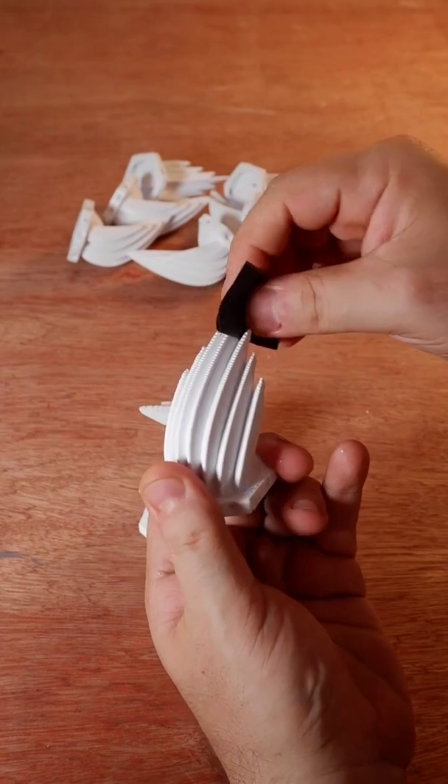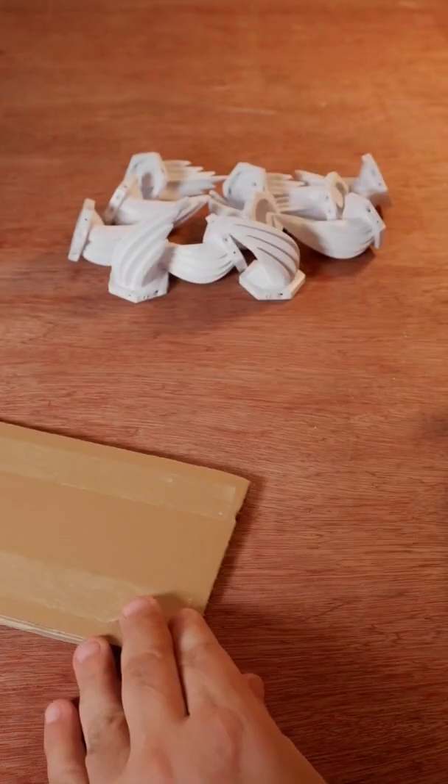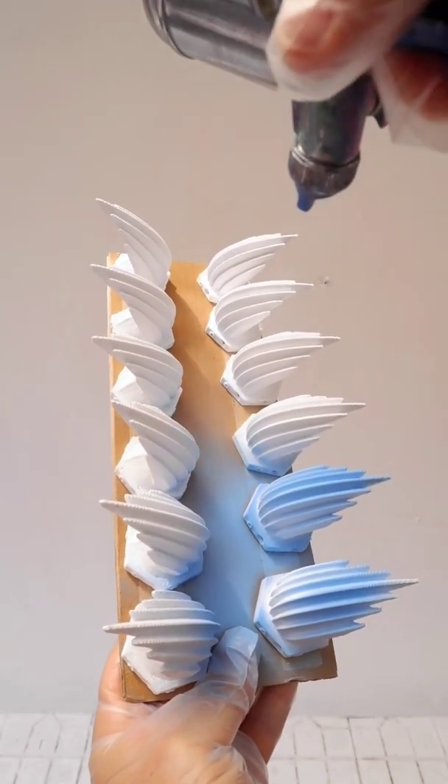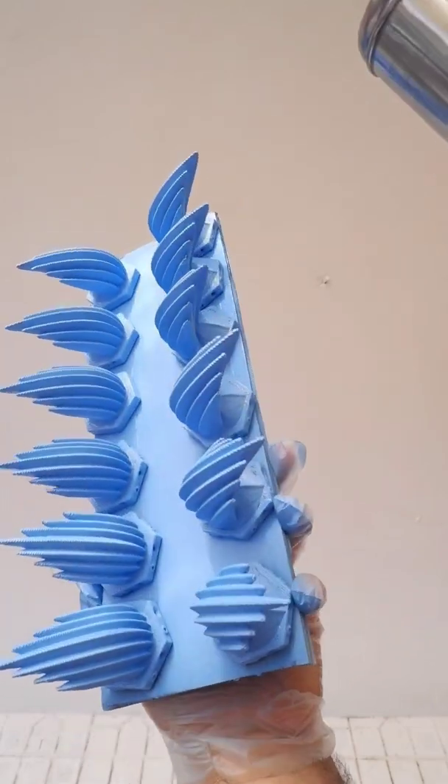Each piece is trimmed and sanded, then fixed to boards in preparation for painting. With a spray gun the pieces are painted with lightfast acrylic, then finished with a durable clear coat.